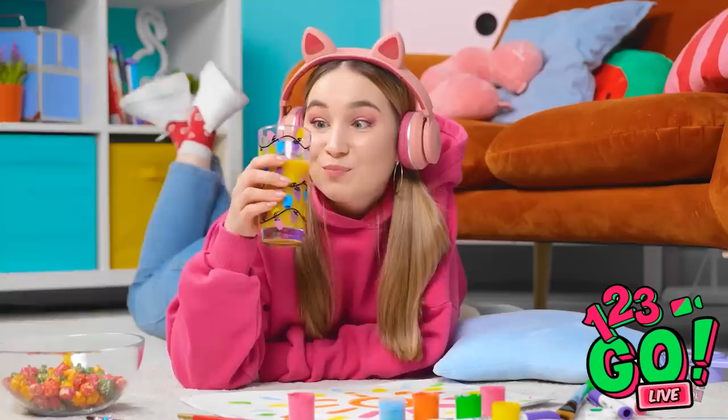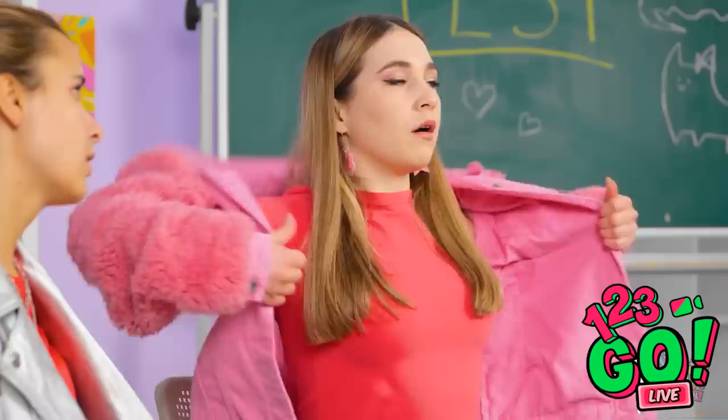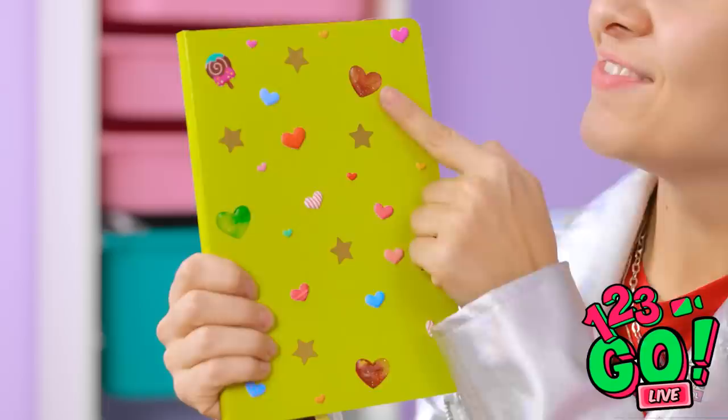What do you think of my new jacket? I totally got it on sale — it was 50% off! Check out MY new jacket! What do you think about my new phone case? Sparkles are so last year — I've got puppets. I have this notebook too — I decorated it with stickers! Hearts and stars and one little ice cream treat too!